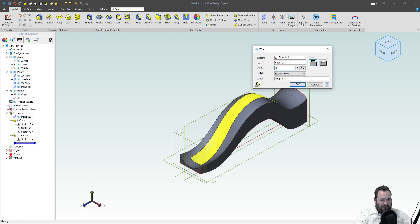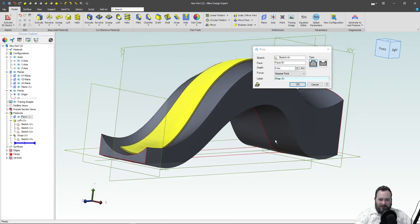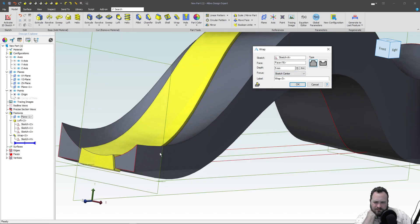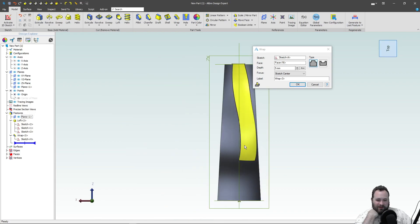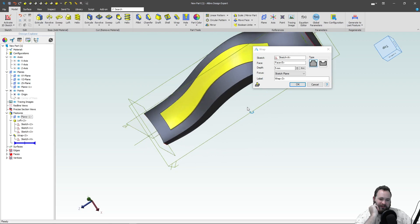Let's make that a little bit more prominent — how about five millimeters? You can tell that we are wrapping this rectangle to be embossed normal to this face. We have this focus set to nearest point. If I switch to Sketch Center, you can see that our profile changes a little bit based on how we specify our Sketch Center. And then Sketch Plane — it changes a little bit again.